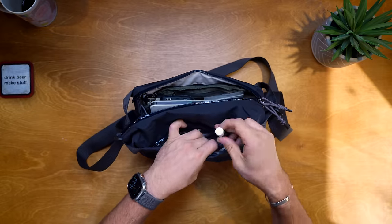Last but not least is some chapstick. Your lips dry out on flights - probably not something I need a lot, but I'm bringing it nonetheless. That goes into the front pouch.